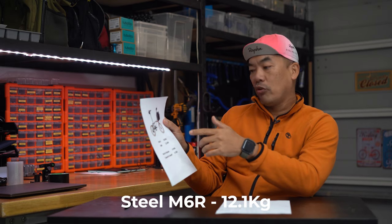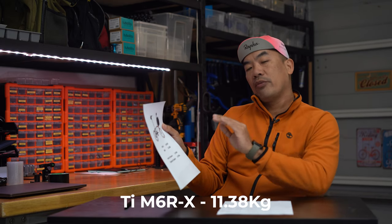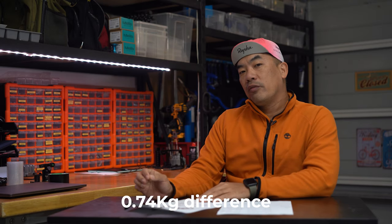I've got some data here to share with you. If you're going for the M6R — the full steel build — the weight is going to be 12.1 kg. If you're going for the M6RX, the X being the titanium one, the weight is 11.377 kg. The difference between the two is 0.74 kg — that's 740 grams.